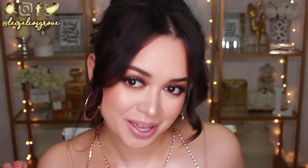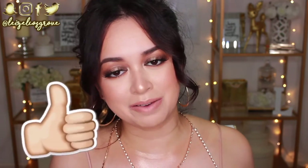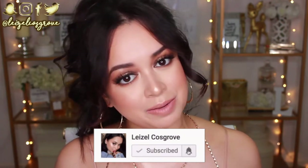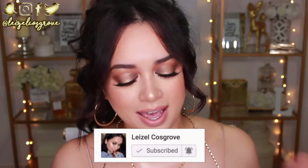I curled my hair — it didn't turn out the way that I wanted it to, but that's okay. I've got my gold hoops, this crystal bralette — I'm just going for a different kind of aesthetic today. I kind of like how it looks. So if you guys enjoy this video, don't forget to give it a thumbs up and subscribe to my channel if you aren't already subscribed. And yeah, let's get into the tutorial.